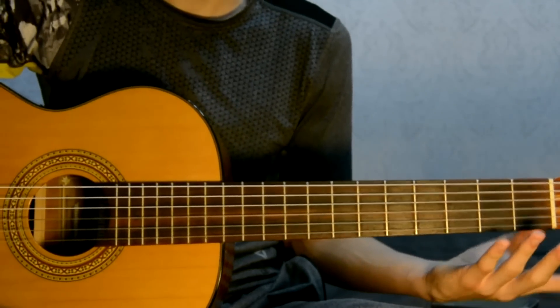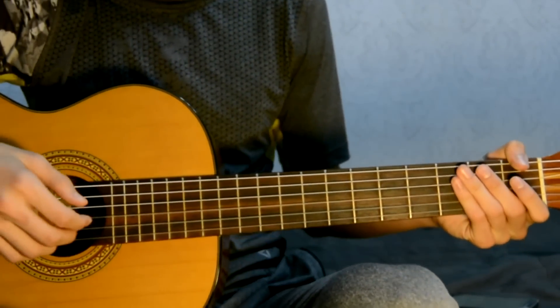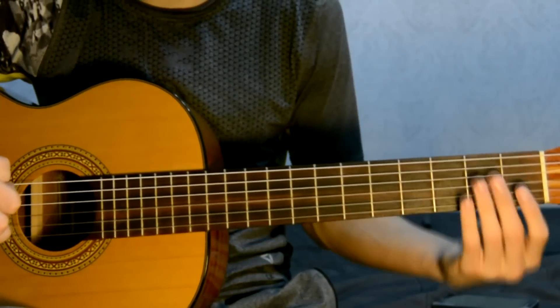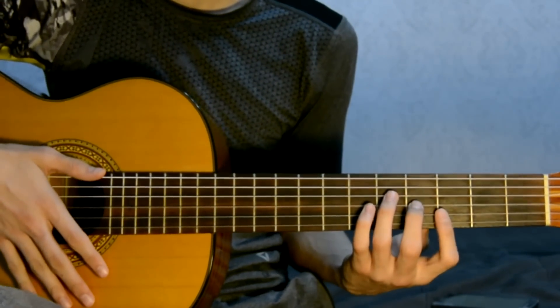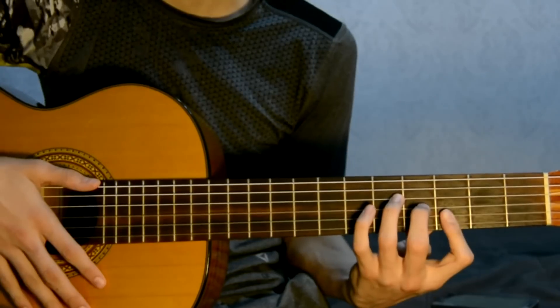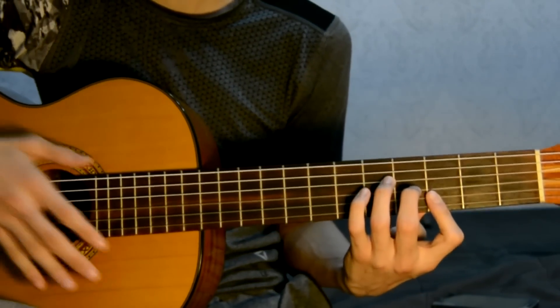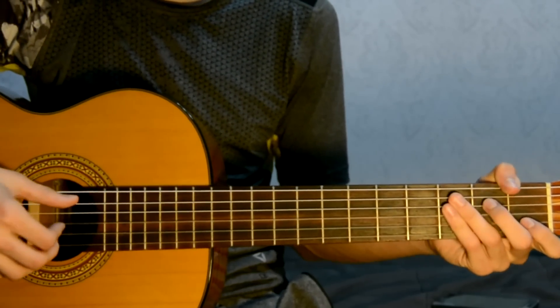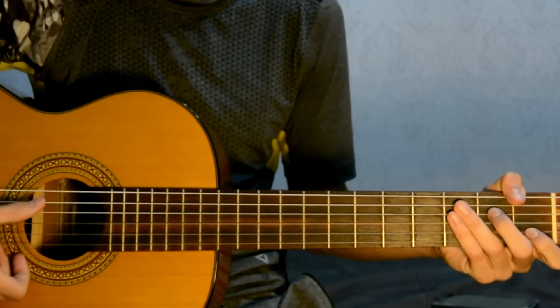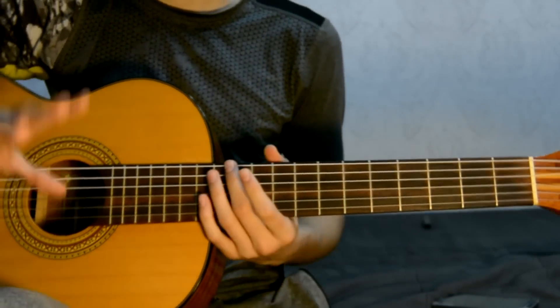Well, this is all. In principle, these songs are not very difficult. The most important thing is these chords — F and G — but they are the most difficult. You just need to train them, learn to play them, and in principle that's all. Then you will learn to sing along. I hope I helped you in this video. Thank you. Bye-bye.